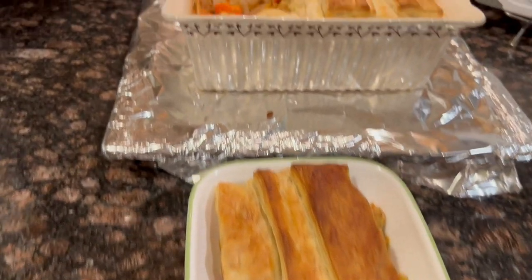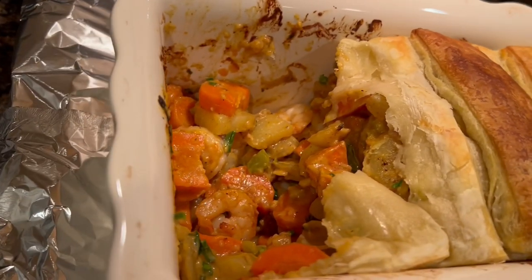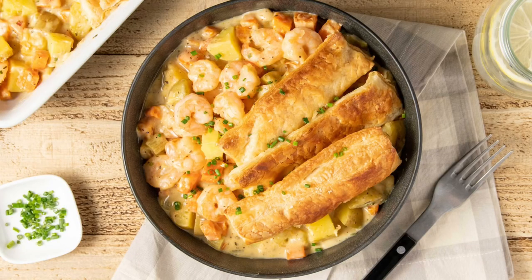It was so good — we finished it all. Bon appétit. Recipe courtesy of Home Chef. This was the Chesapeake style shrimp pot pie with puff pastry crust. It took me about 55 minutes.